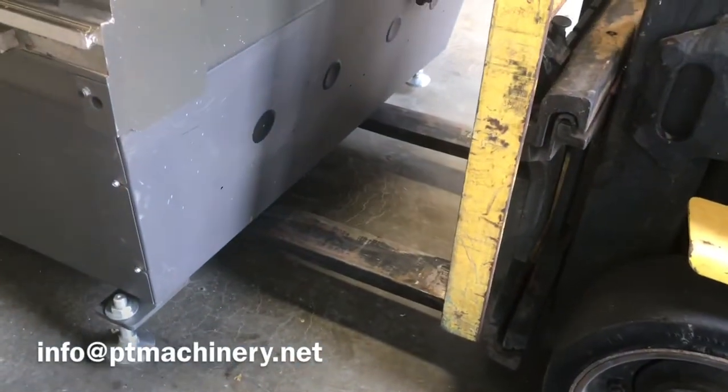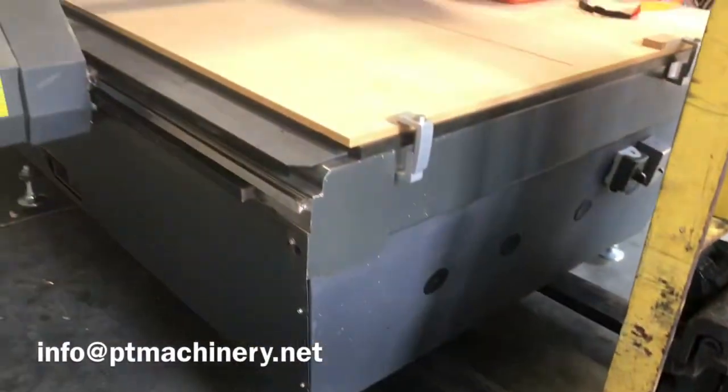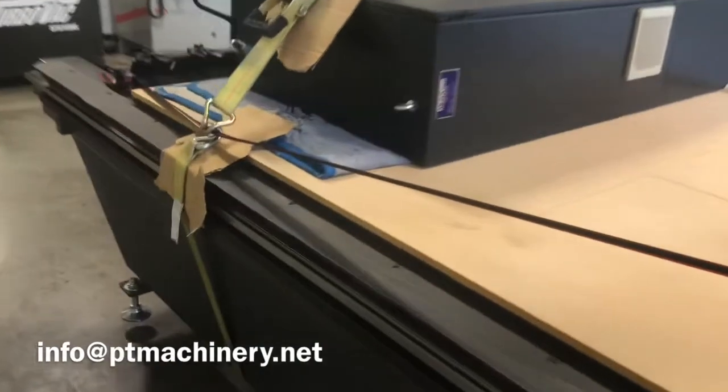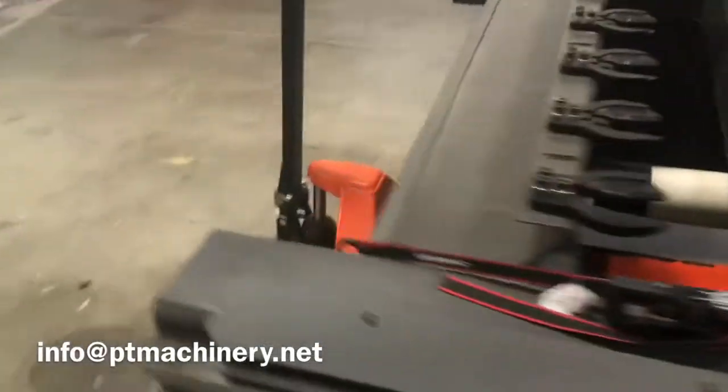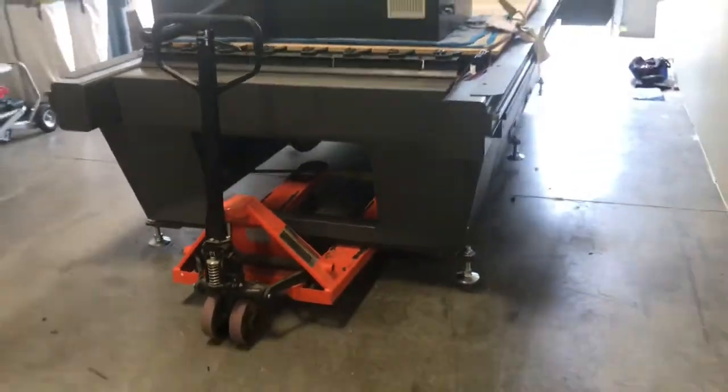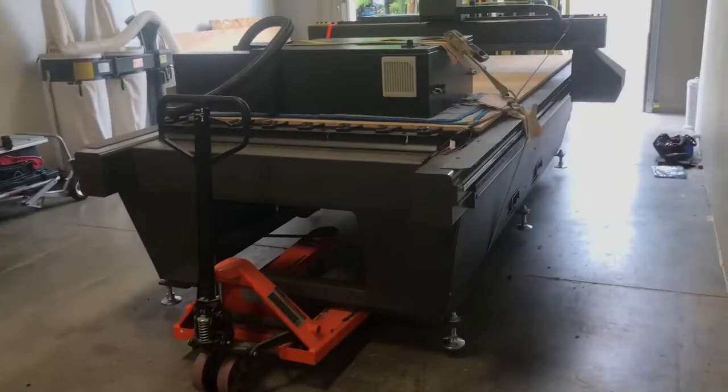In this video we're going to show you how we typically move a multicam CNC router. With this machine we usually put a forklift in the front and then a standard pallet jack in the rear. This is a 5,000 pound pallet jack you typically find at your local hardware store.